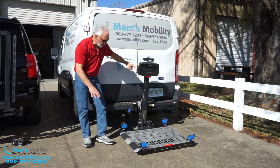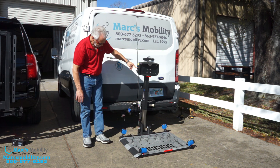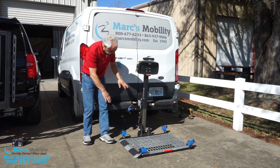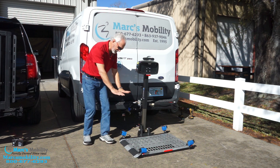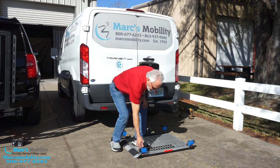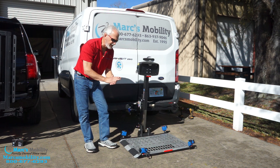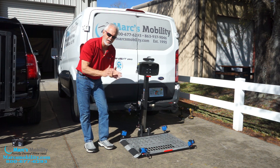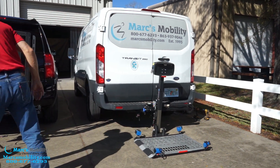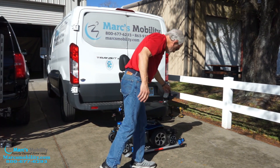You want to bring the platform all the way down until this corner right here — where my foot is — touches the ground. You want to stop there, because if you keep pushing down, you're going to raise your car. We just want to put the lift down to the ground. Once it's on the ground, make sure your straps are facing outward. You can put any wheelchair on here that's got four or six wheels, as long as the wheelchair is not any wider than 26 inches. I'm going to bring a very popular chair — this is called a Jazzy Air 2, six wheels.